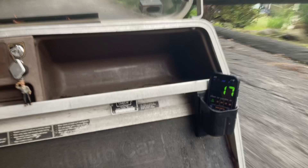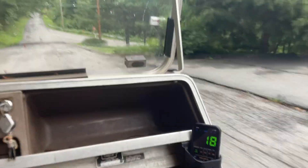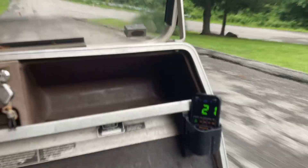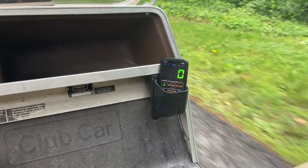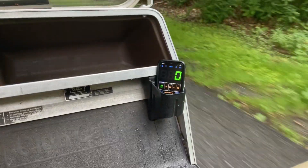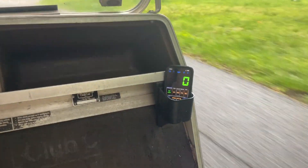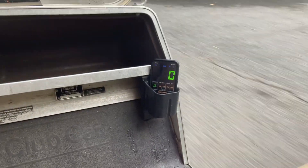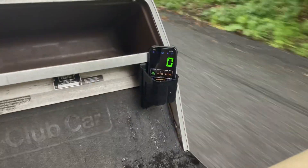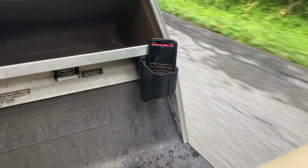I don't know why — it looked like 17 when I looked. The recording stopped; it looks like 23 was the speed when it stopped. We got another hill, so let's take it down — I've gotta keep it slow though because there are people around. Let's just see — why did it say zero?